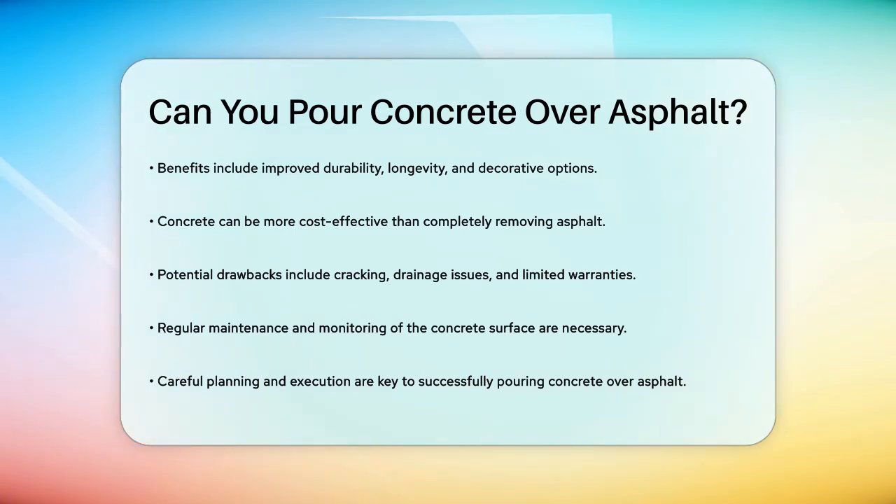However, there are also potential drawbacks. Issues like cracking, drainage problems, and limited warranties need to be considered. Regular monitoring and maintenance of the concrete surface are recommended to address any issues that may arise over time.